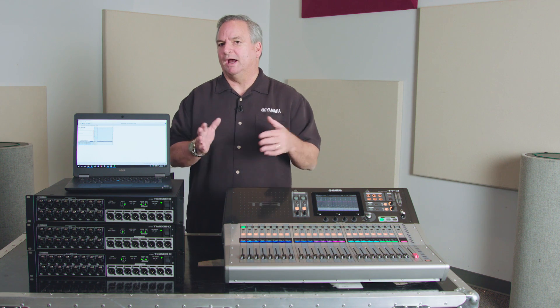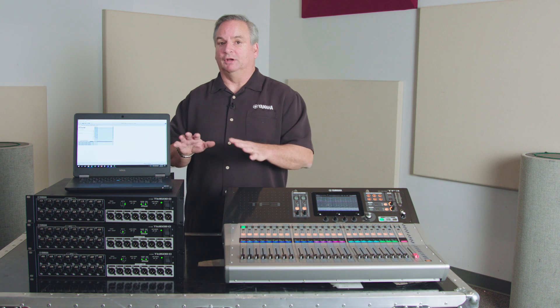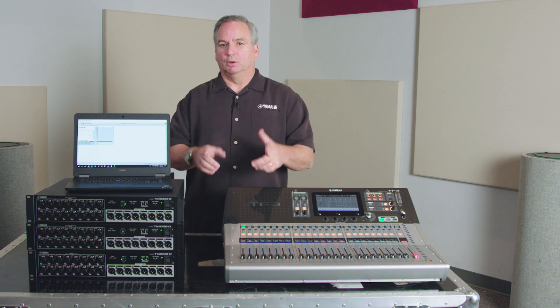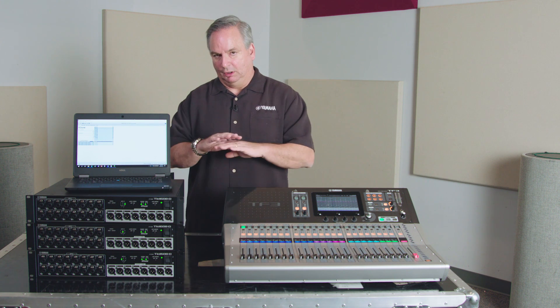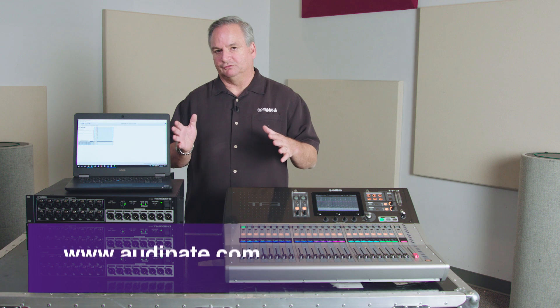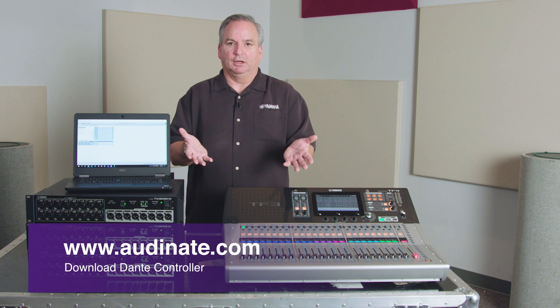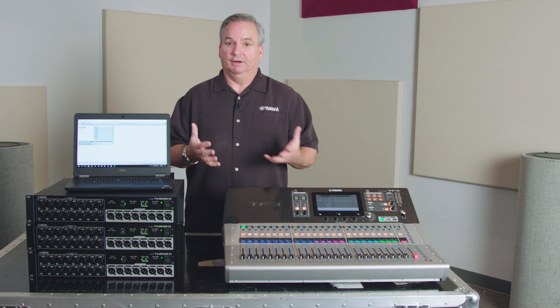We want to show you how to take it out of its quick config mode and change those output patches. As a bonus, once you make this change it will always fire right back up just the way you had it patched, so you don't have to worry about using your computer every time.